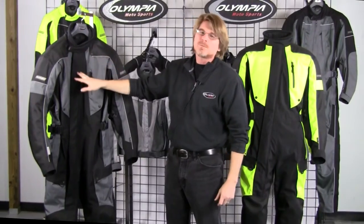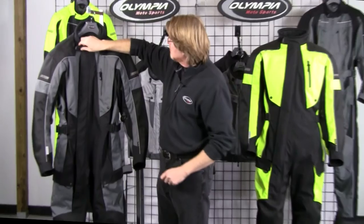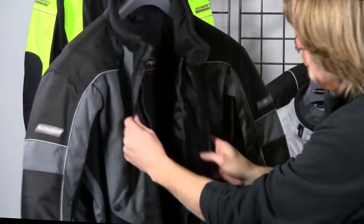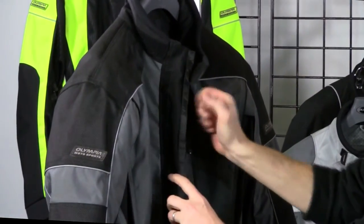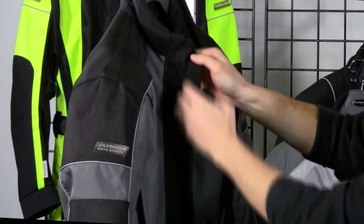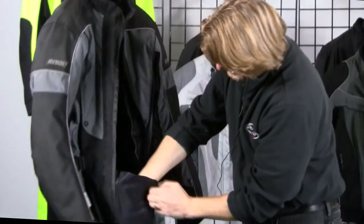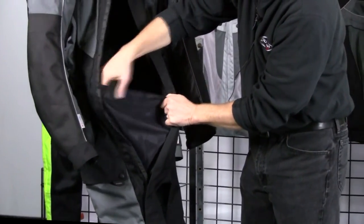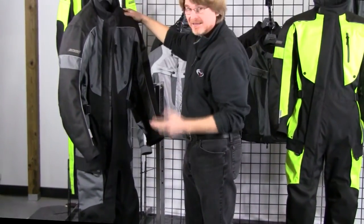Moving on to the waterproofing features — let's look at the storm placket here in the front. This is actually a double storm placket system: you've got a placket here, another placket that covers over, and a turn-back that creates a channel to direct water out of the suit. Down at the gusset, there's a nice waterproof expandable gusset — a great comfort feature that makes it very easy to get in and out of the suit.